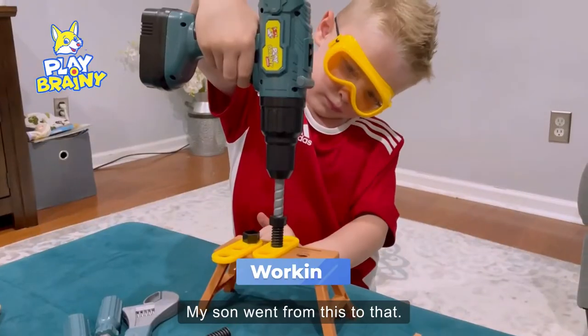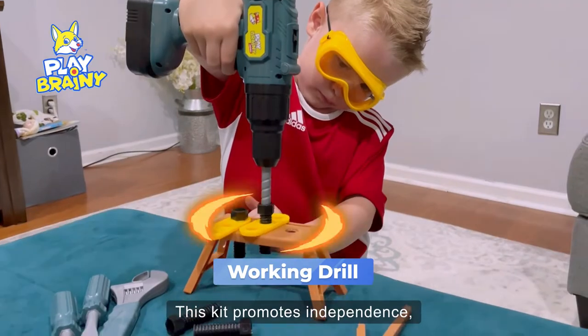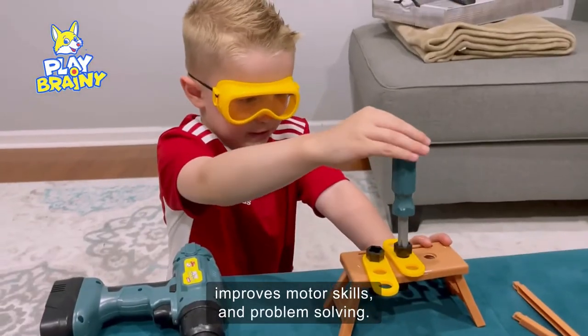My son went from this to that. This kit promotes independence, improves motor skills and problem solving.